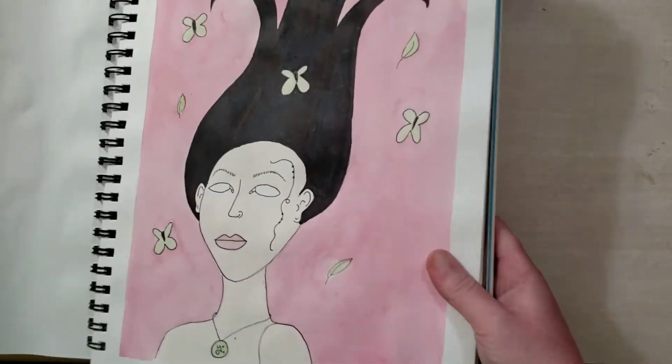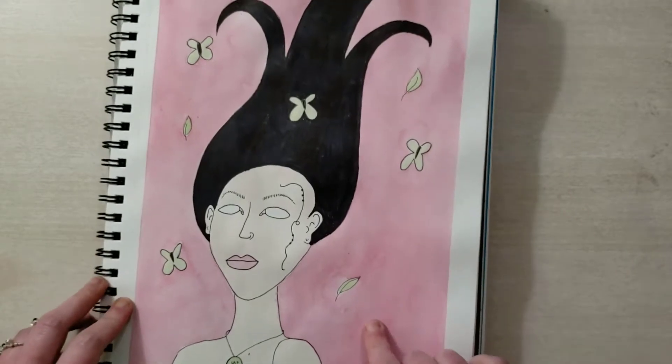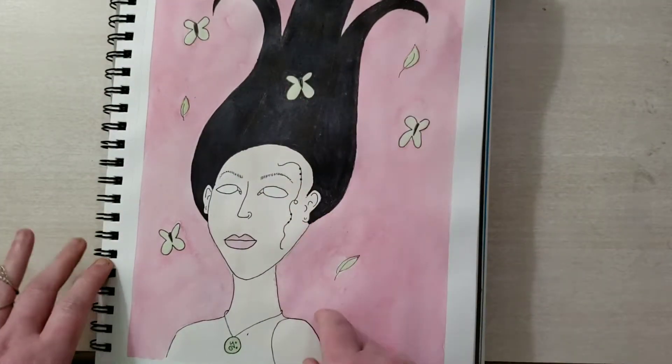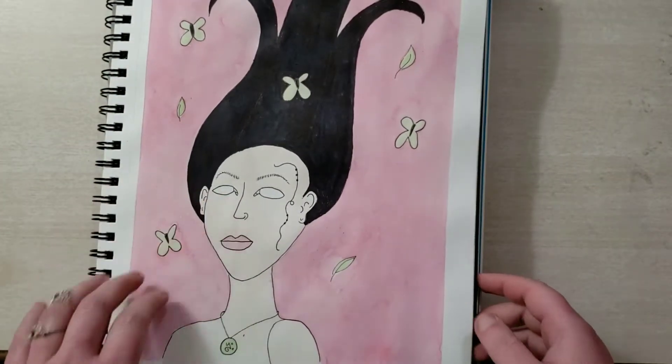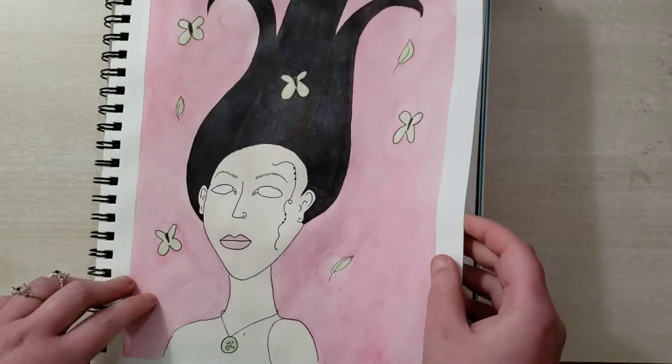This one I like quite a lot — I have an upcoming video for this one. She's got hair swept up in the wind, and I hope that translates with the leaves and the butterflies going around. I left her eyes blank because I wanted it to be slightly unsettling, so I gave her no irises.